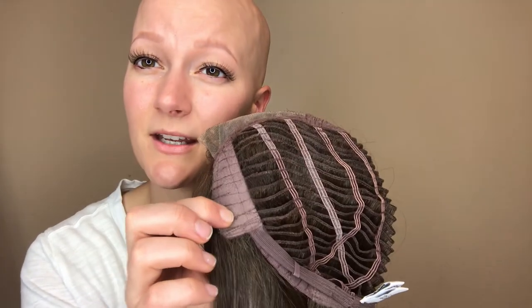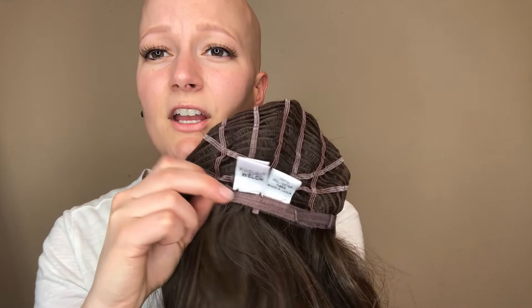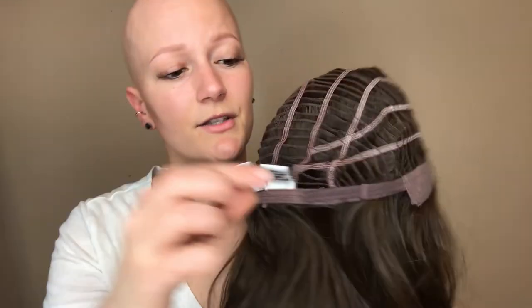These are velvet ear tabs with a little bit of wire in them for a secure, comfortable fit. And then at the back, at the nape of the neck here, you have these velcro tabs so you can get a custom fit. Scene Stealer can be purchased now at HairWeaveOn.com.